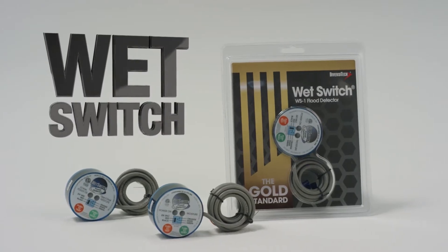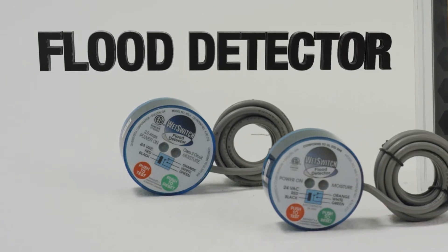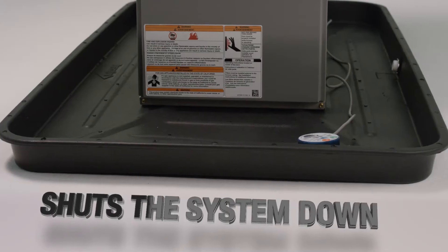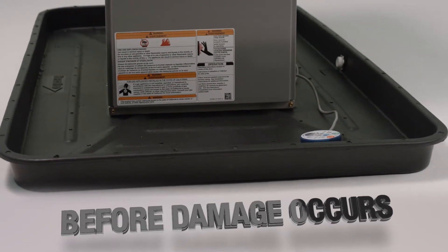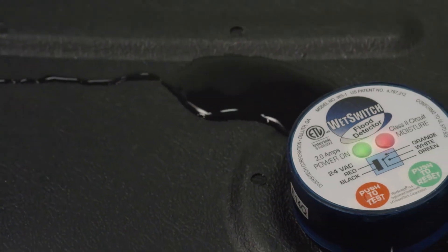Diversitec's Wet Switch Flood Detector is the best tool to protect against water damage from a clogged condensate line. The Wet Switch is a pan-mounted condensate switch that quickly detects water and shuts the system down before damage occurs, designed to prevent damage by sensing condensate and stopping it fast.